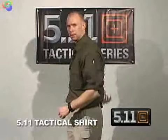On the back, the shirt also has a heat cape for moisture wicking and ventilation. And that's the Cotton Canvas 511 Tactical Shirt.